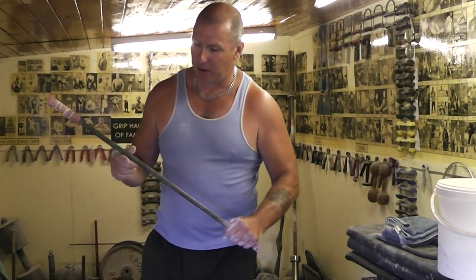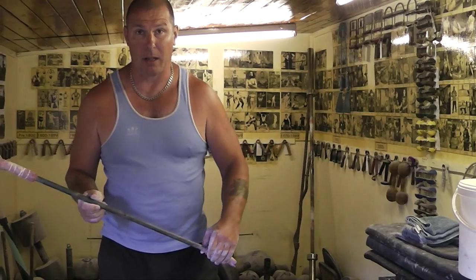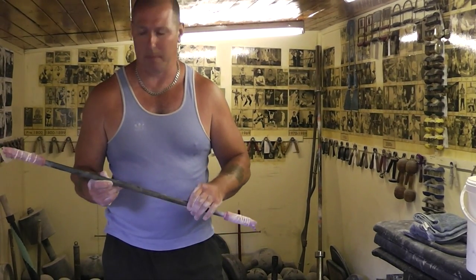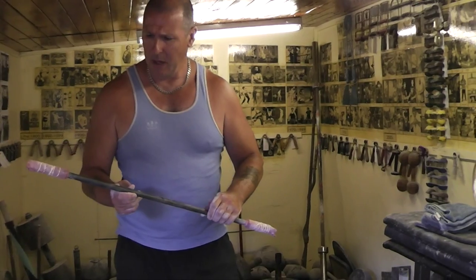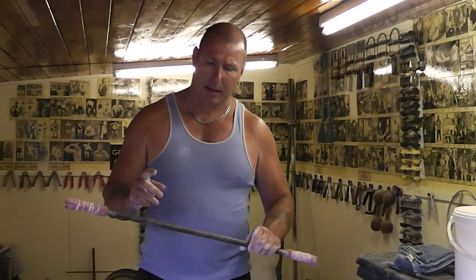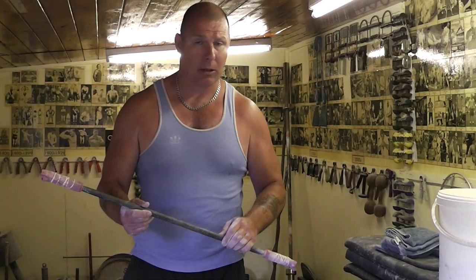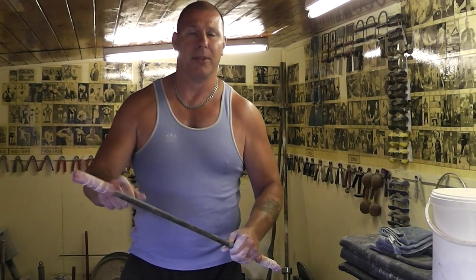This video is for Glen Ross for his UK Strongest Man competition where they are going to do some steel bar bending. Glen, as I've told you before, use hot rolled steel — you can usually tell what it is, it's black with a flaky appearance. Don't use cold rolled steel or rebar because of the bounce back.